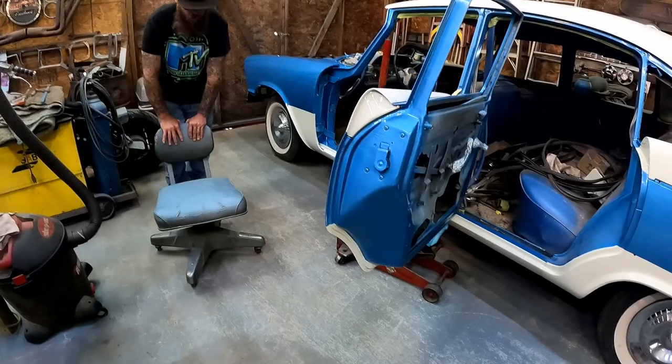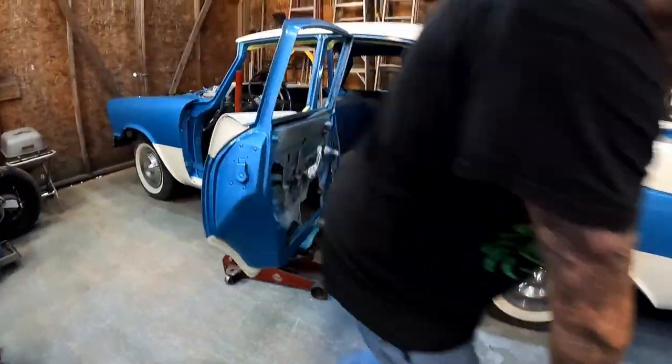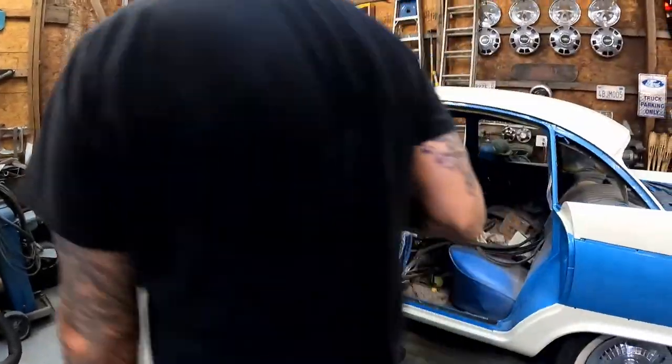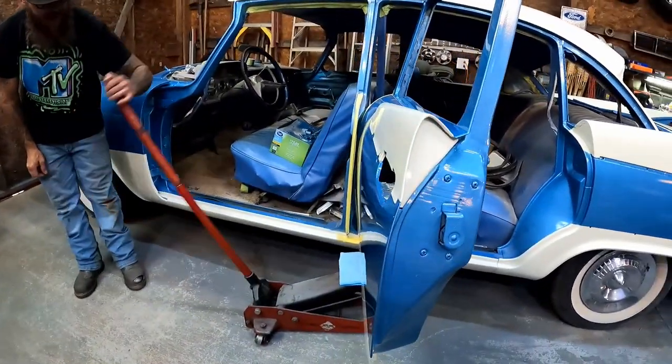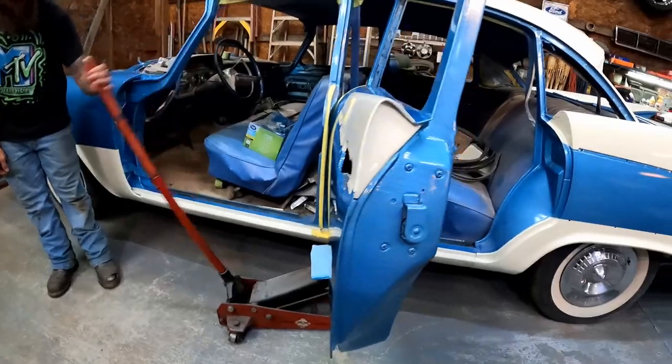I managed to get one bolt started on the top and one on the bottom. The chair is done for now — moving to the next door. We'll swap it out for the floor jack because we can fine-tune the door a little better with it since it doesn't have a cushion.